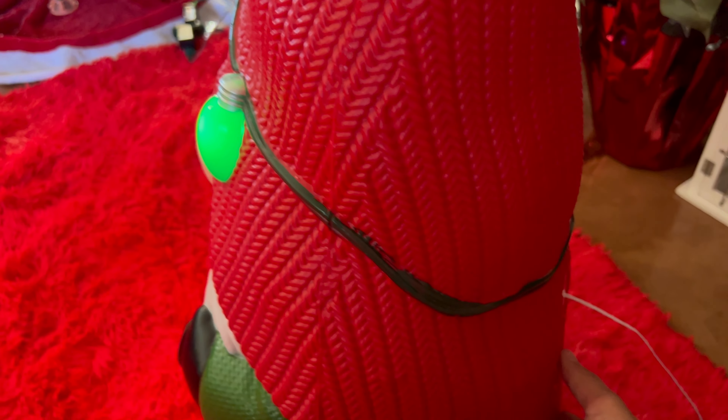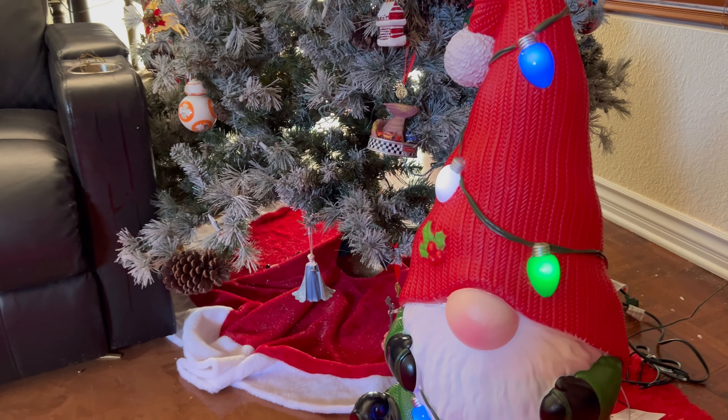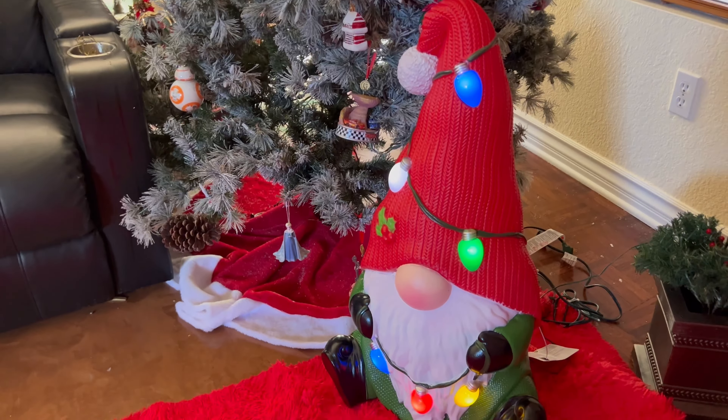To power him on you simply just turn that switch and it will turn on and off the lights as so. Very easy to use — simply just plug him up like so and he will look like this next to your Christmas tree or wherever you decide to put him. Nonetheless he looks amazing and it's just a really good decoration to have for the holidays.